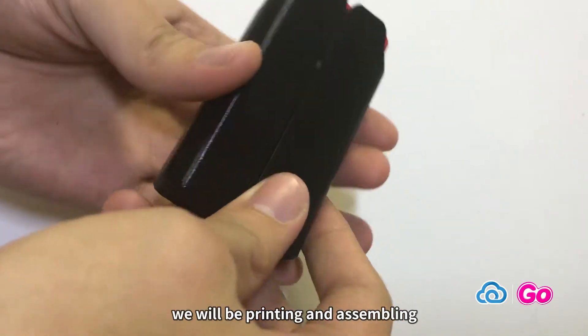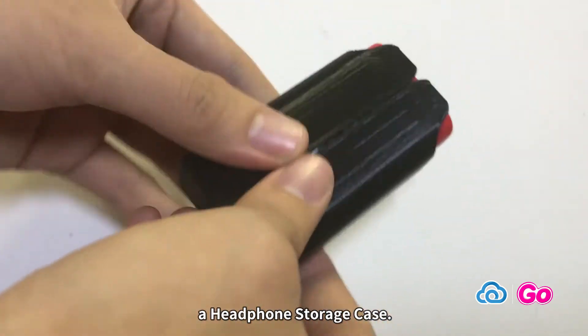Today on Cloud3D Print, we will be printing and assembling a Headphone Storage Case.